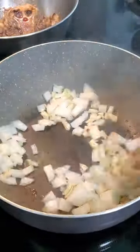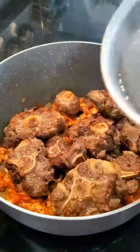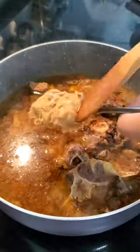Once the oxtail was removed, I added some onions and garlic into the pan and toasted them until they sweated down. I then added some annatto powder for that orange color, then added back in the oxtail and some water to cover.